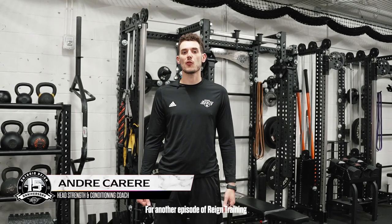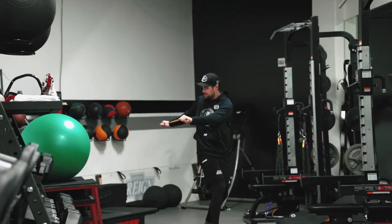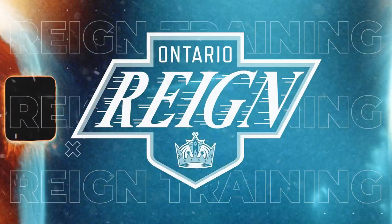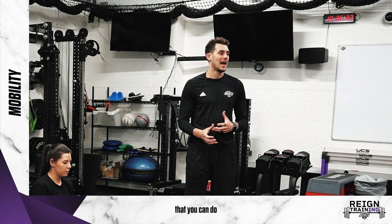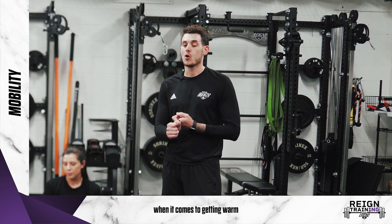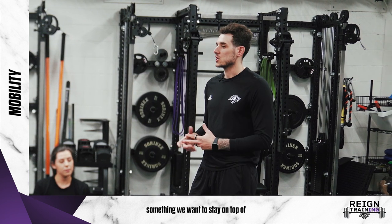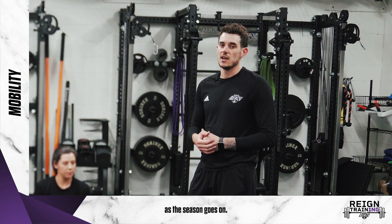Hi everyone, Andre here for another episode of RAINN Training. This week we're going to be focusing on mobility. I'm going to show you a few drills that you can do in your warm-up to get your body warmed up and focus on your mobility. Mobility is really important when it comes to getting warm and prepared for going on the ice or working out, but also for injury prevention. It's something we want to stay on top of so that things don't get too tight or start to nag us as the season goes on.